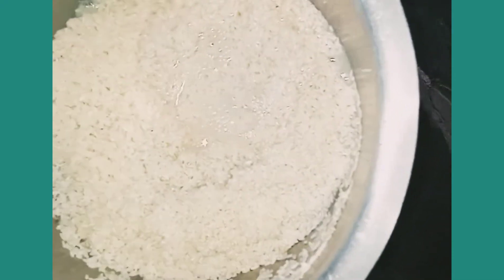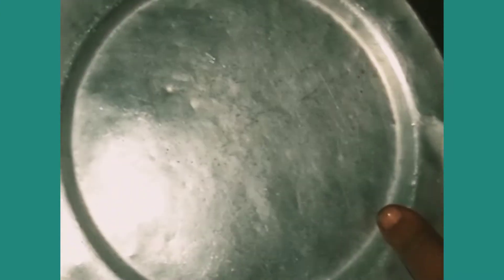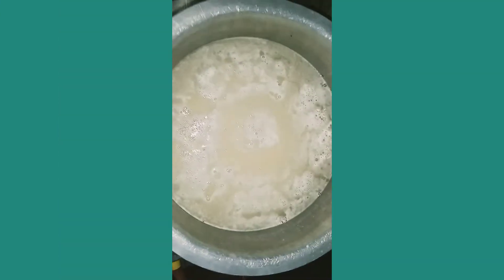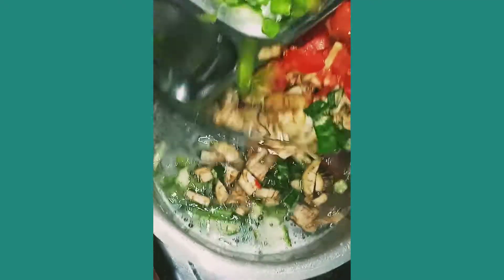Clean the rice and add the salt. One glass of rice is taken with two and a half glasses of water, using the same measurement of glass. Add the water to the rice.